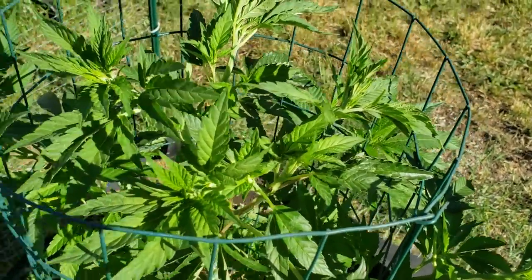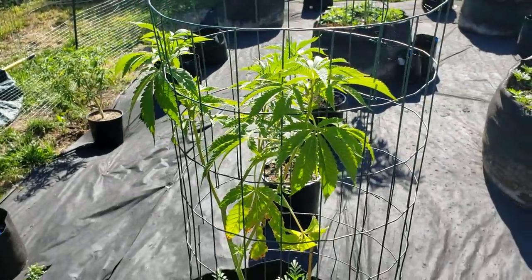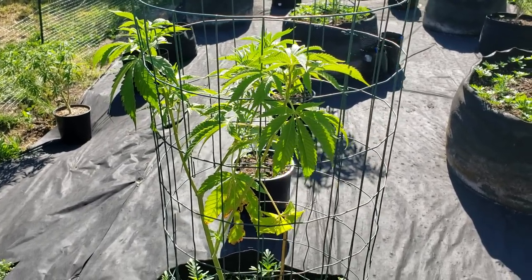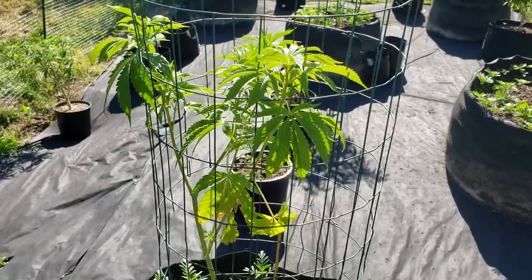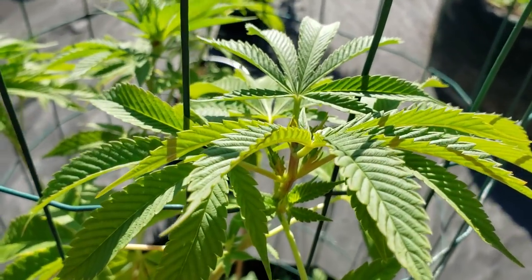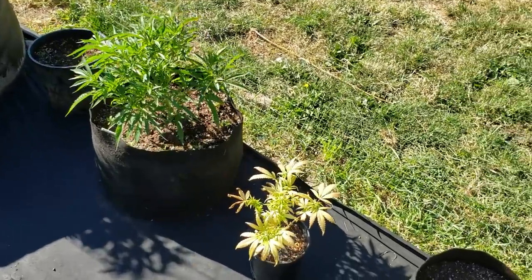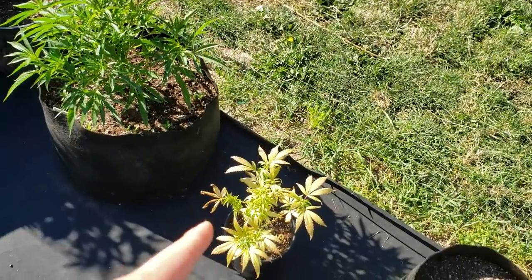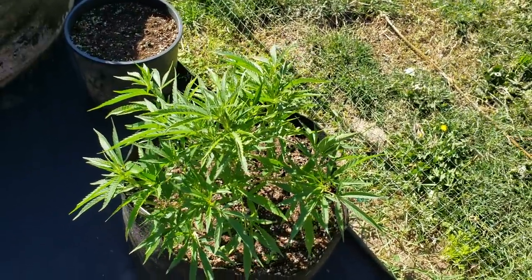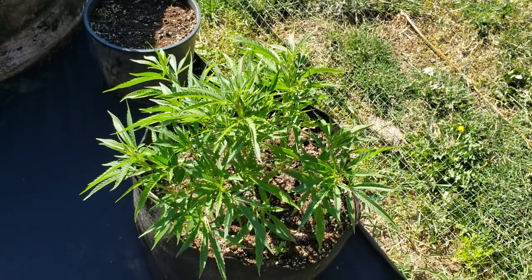Right here is a Keweenaw Copper — it's an F2. The one I had originally planted in here was a male; this one's a female, I planted her like five days ago. This one I need to put in super soil. This is the Silver Squirrel, it's a sativa dominant pheno, and I had her out here last year.